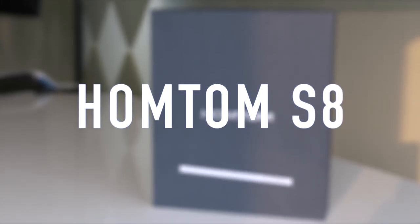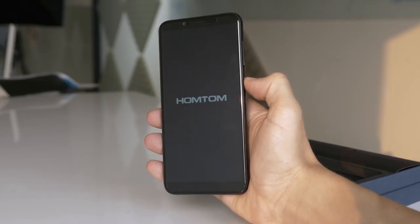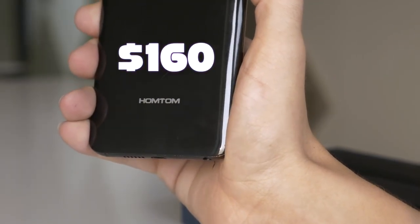The HOMTOM S8 is a great looking bezel-less phone from HOMTOM. Though it doesn't quite have the power of the Samsung S8, spec-wise it still holds its own very well in the budget range market, with a very low price tag of just $160.